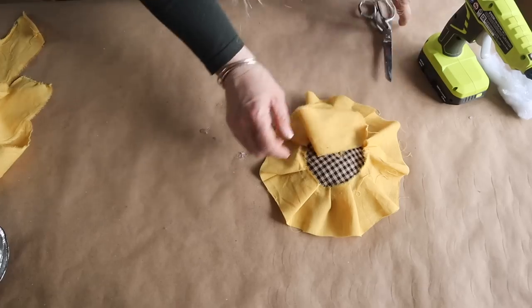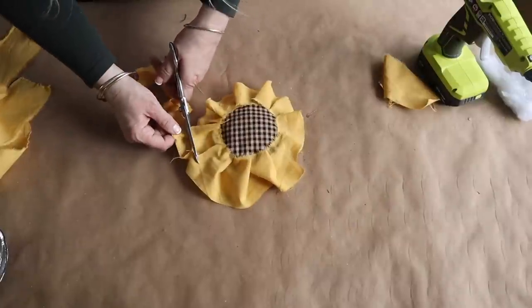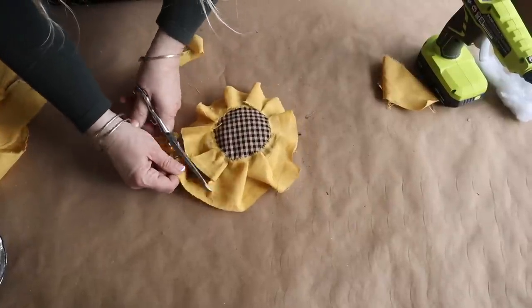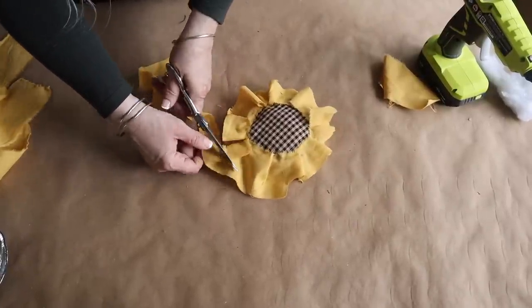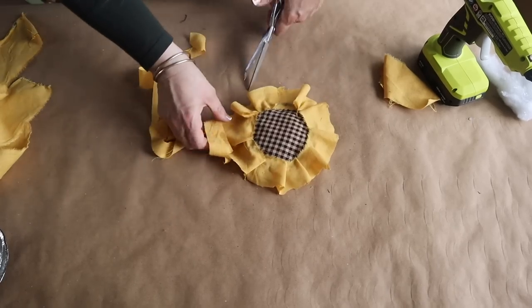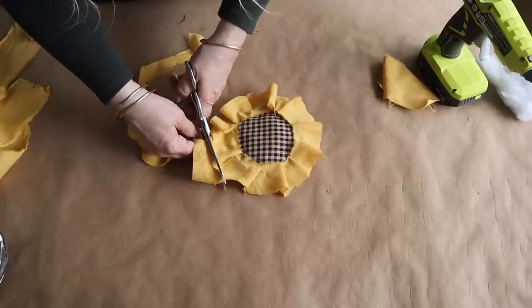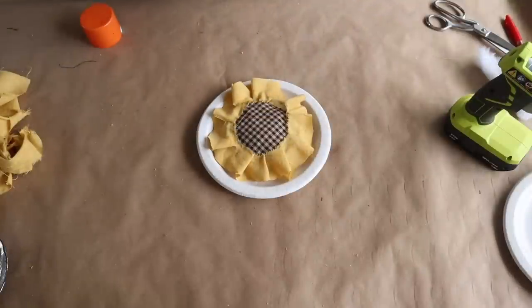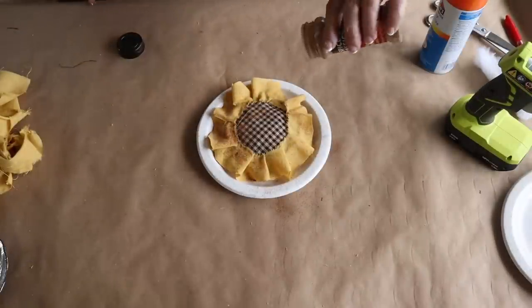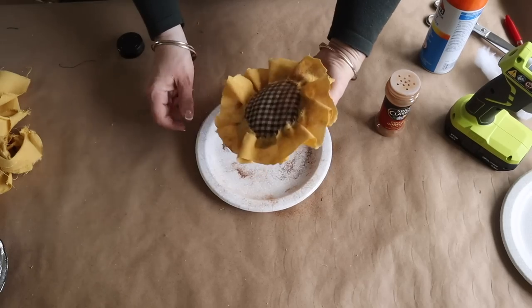Once I get to the end, I cut the excess off. I wanted to trim this down a little bit, so I did trim off the excess. The other ones I made I used a one-and-a-half-inch wide piece of torn fabric, and they turned out super cute. But of course I want to give this more of a rustic look, so I'm going to spray it with some spray adhesive, dust it with some cinnamon, and play around until I get a rustic look.